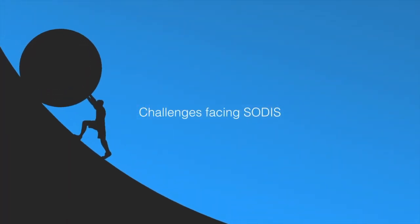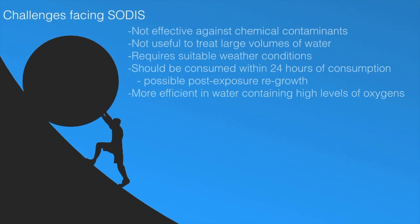Challenges that face SODIS. First, SODIS is not effective against chemical contamination but is specific to microbial contamination. It does not sterilize the water and a certain risk of contamination and consequential infection remains. Water can be sterilized by boiling. In addition, SODIS is not effective with bottles with low UV transmittance — old, scratched, blind, or discolored bottles.